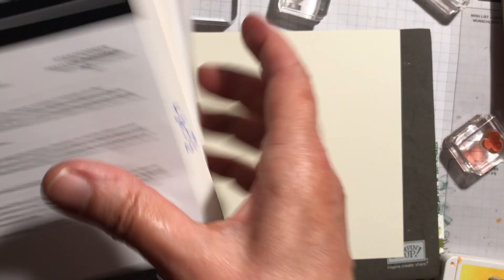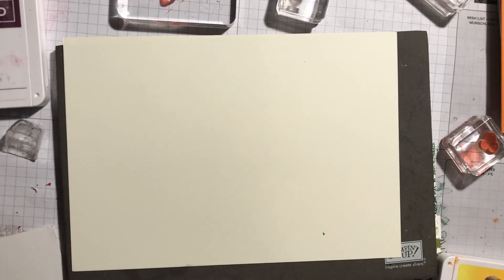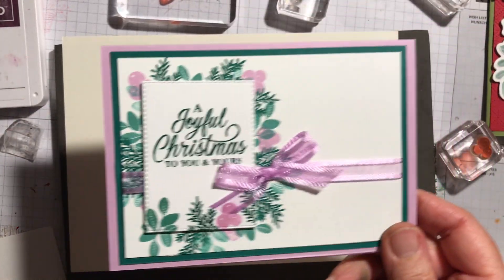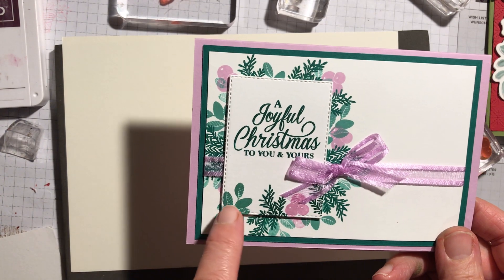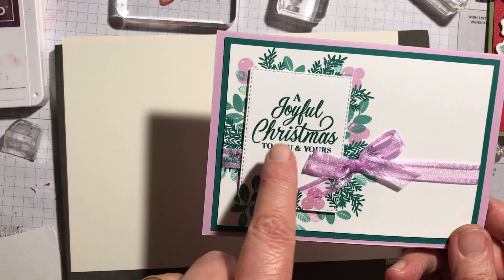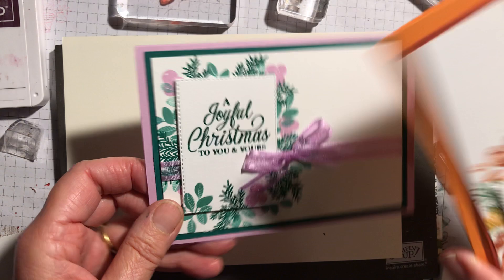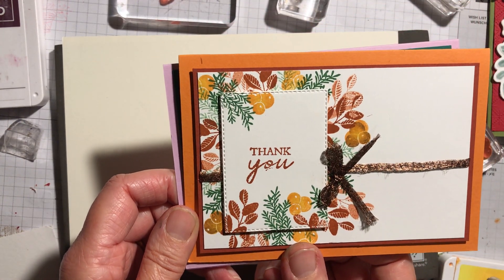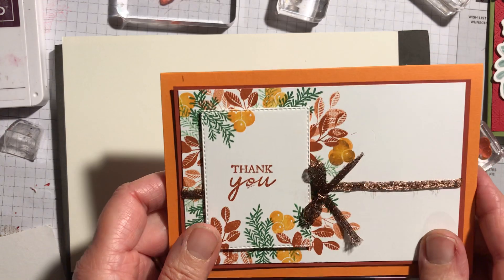I'm just going to put that away and put it back in the case to make sure none of those dies get lost. So, the cards I've been making with it. This is a card I cased from a YouTube video from one of the other demonstrators. You stamp all the bits of foliage and berries behind, stamp at the bottom of the stitched rectangle, put a sentiment from the stamp set, tie some ribbon around. This is on dimensionals and this is an autumnal version done in Cajun Craze, Pumpkin Pie, and Garden Green, with some copper twine that we don't actually do anymore.